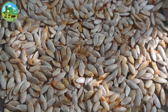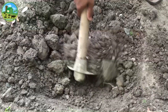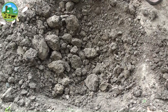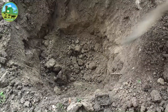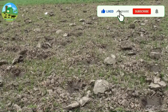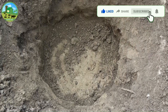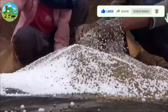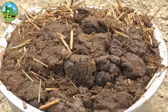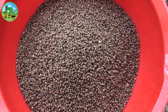Cantaloupe melon seeds are sown from November to February depending on the species. Every row should be dug 1.30 feet wide and 1.30 feet deep. The distance from row to row will be 10 feet, and the distance from one hole to another should be 5 to 6 feet. Fill each hole with a mixture of 10 kg rotten cow dung and 150 g of TSP fertilizer with soil.